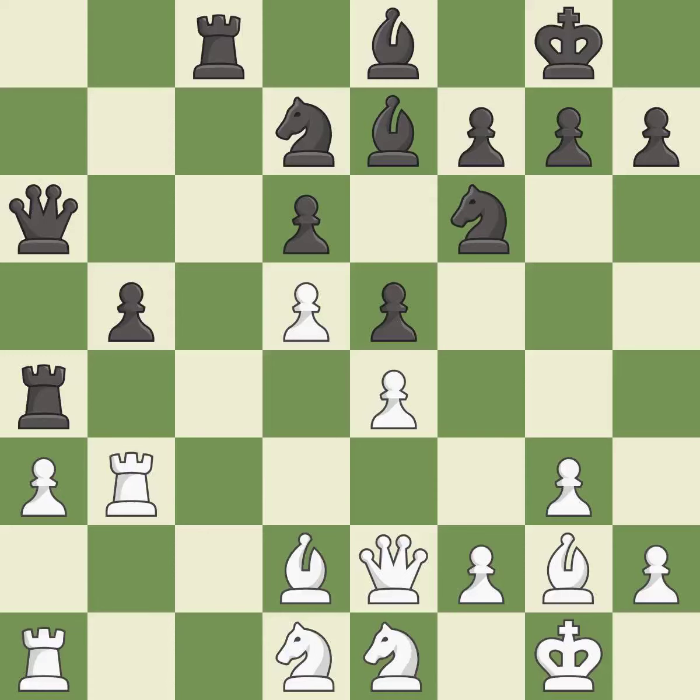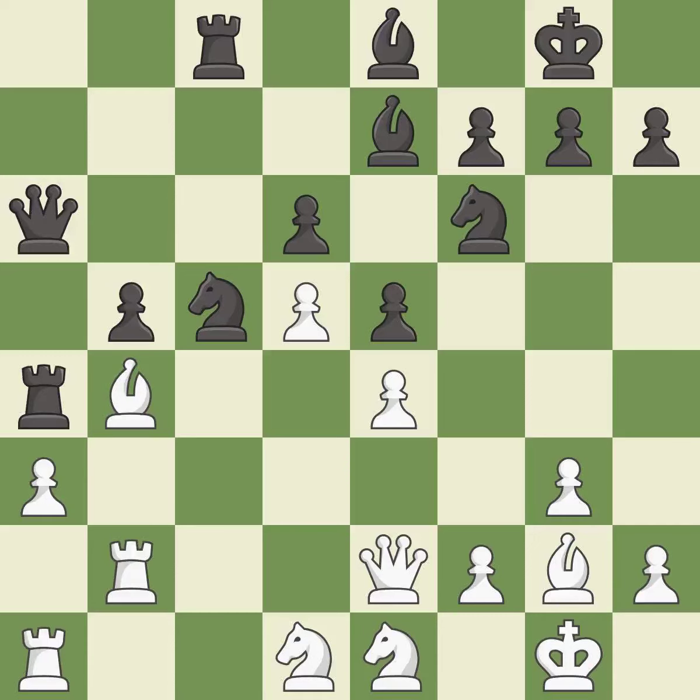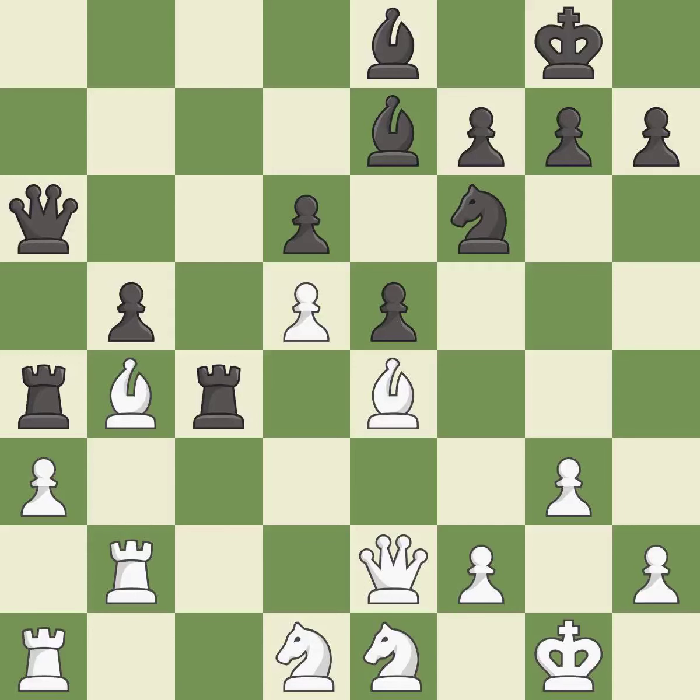This move puts the rook on a safer square — it is good. Right on target — it is best. This allows the knight to control more squares — it is best. This moves the rook to safety. This threatens to attack a trapped rook — it is excellent. This is not the right idea — it is an inaccuracy. This threatens to attack a trapped rook — it is an inaccuracy. This wins material. This is the only move that works — it is a great move. This loses material. This permits the opponent to capture the checking bishop — it is a mistake.